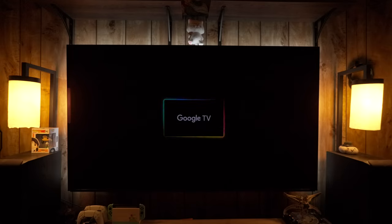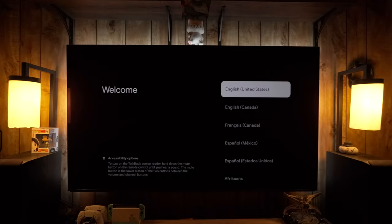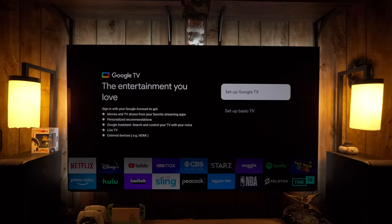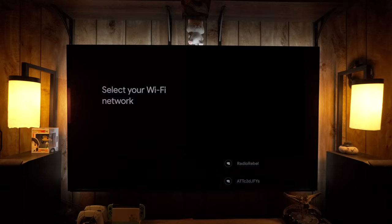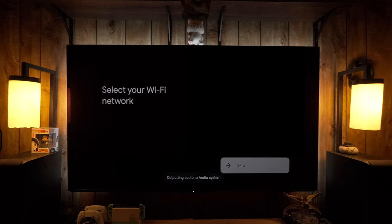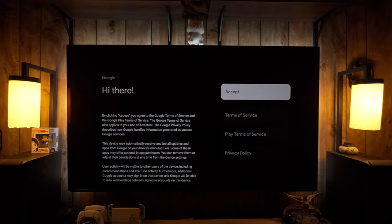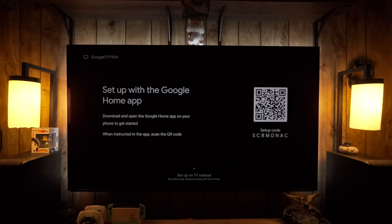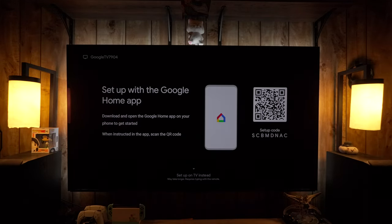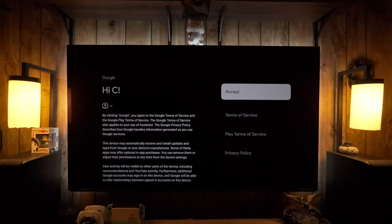After initiating the factory reset, it will show a black screen, reboot, and put you back into the initial setup area. If you want to set it up as a basic TV — not a smart TV — you can skip the internet sign-in from the bottom. Otherwise, I'm going to set it up the normal way by logging into Google. You can do it with the phone, but I prefer to do it with the remote; it doesn't really take any longer and I don't have to have the app on my phone.